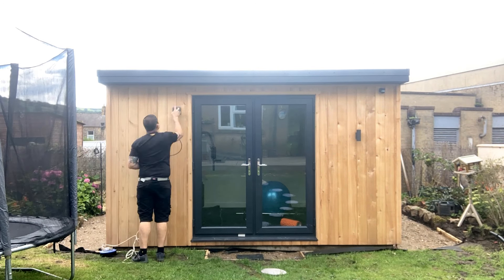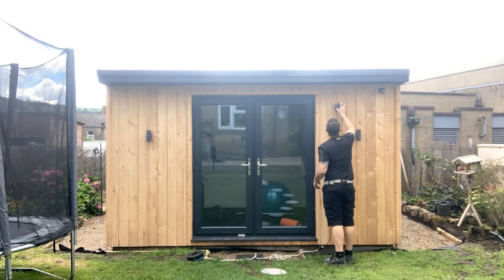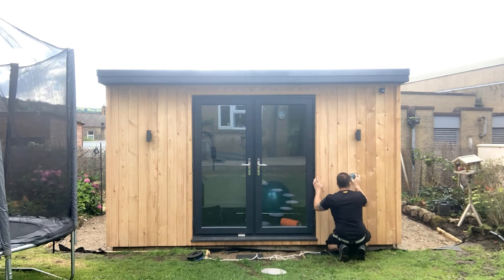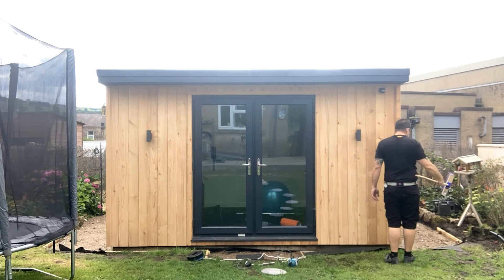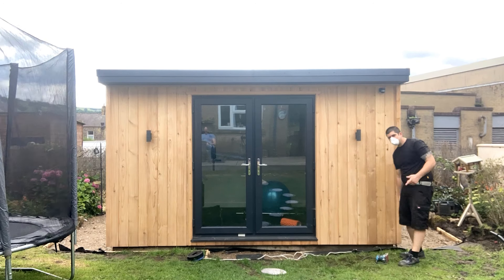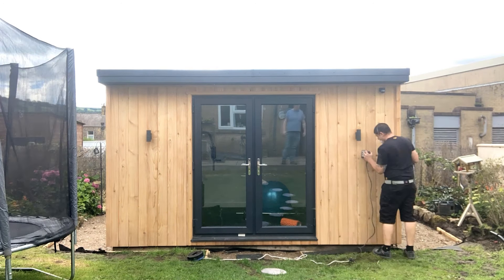Hi everybody and welcome back to the channel. In today's quick video I'm going to be showing you how I treated the cladding on my DIY garden room with Osmo UV protect oil. As you can see on the screen right now I'm just sanding up the cladding — this has been on for a couple of weeks so it's had a chance to weather and absorb a little bit of moisture, which will help the oil to adhere to the surface.